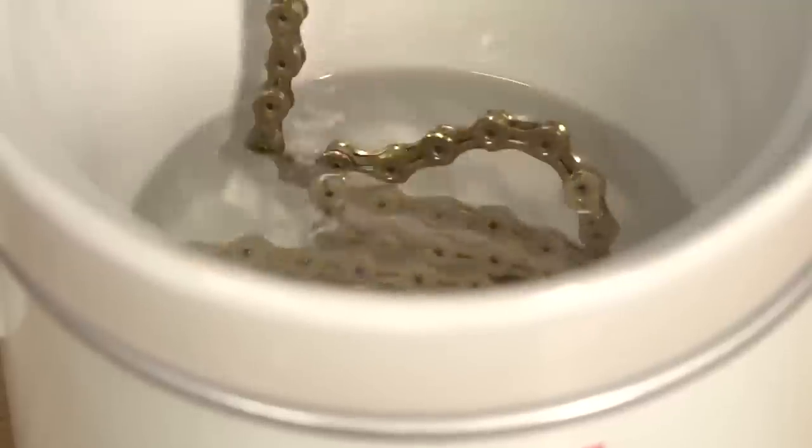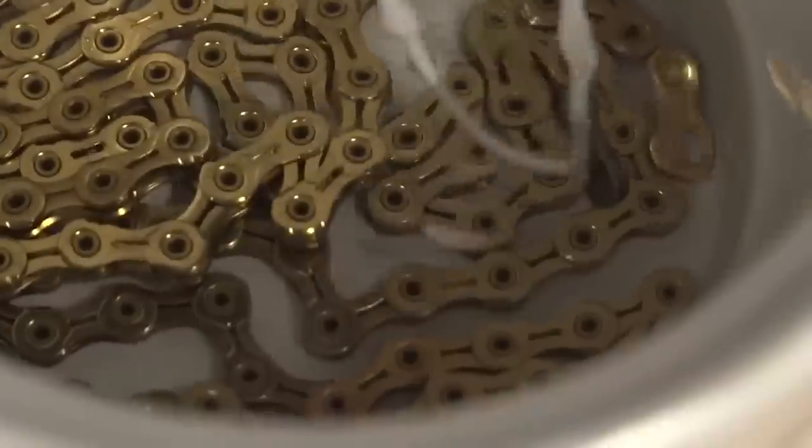It's a fairly simple process. When you're going to wax a chain, you've got to start with it super clean and dry. Apply the wax, let it dry, then you can ride your bike. Once you start to notice that the chain is running a bit dry — maybe the rollers are a bit rattly — you can just apply more wax and let it dry again. When you get to the point where it sounds a bit grubby, then you need to start to clean it.